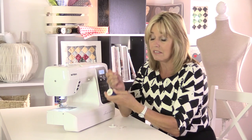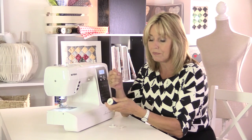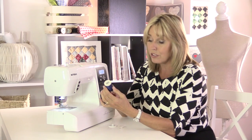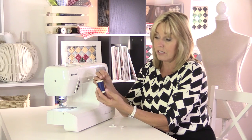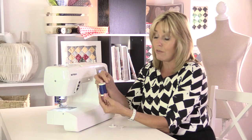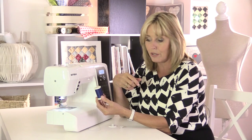When you choose your thread, if you're not sure whether it's strong or not, give it a pull. If you have a thread that snaps easily in your fingers, it's going to snap easily in your work and in your machine as well. When you thread your machine, try and make sure that your thread is coming off the reel in the same direction of the reel, and that'll help to stop the thread tangling while you're sewing.